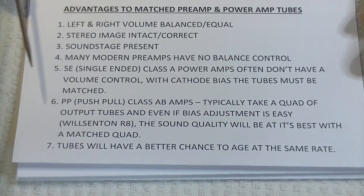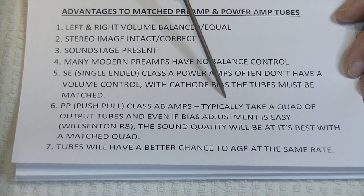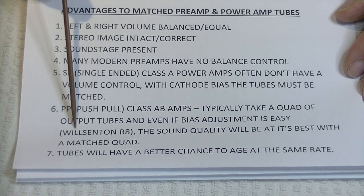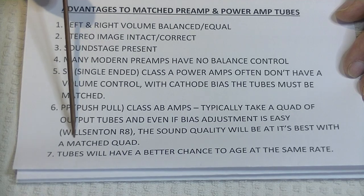What about PP or push-pull class AB amps? Typically they take a quad of output tubes. Even if the bias is easy to adjust, like with the Wilsington R8, the sound quality will be at its best if you start with a matched quad.